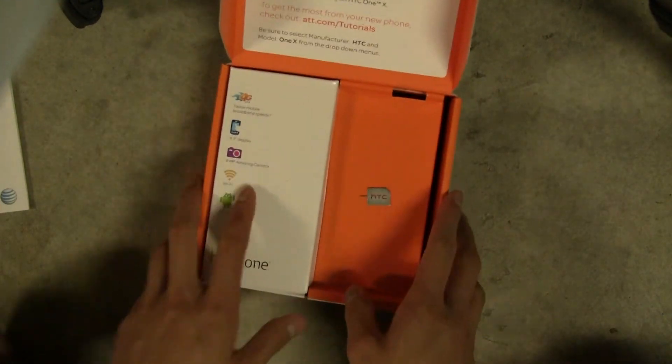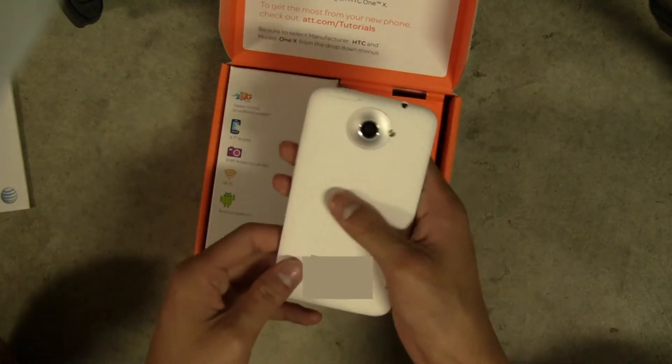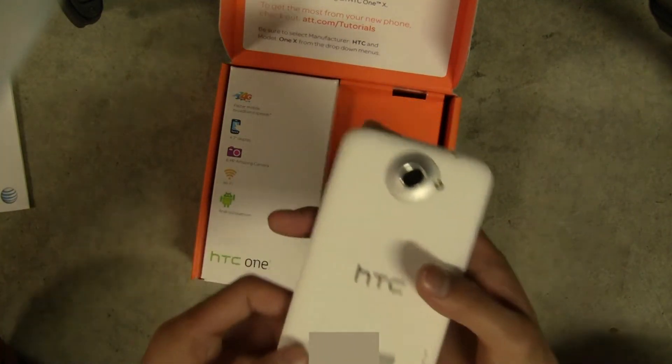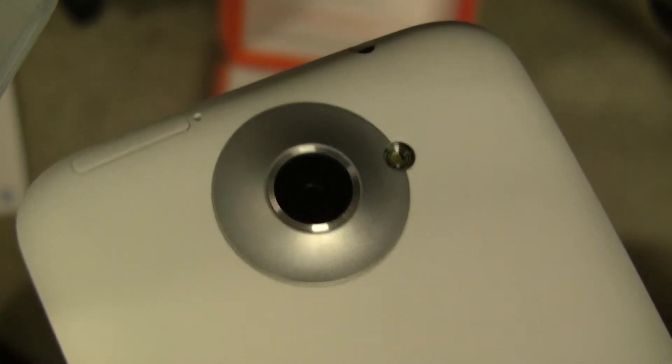Now as for the phone itself, it looks really sleek. You're rocking some Beats Audio enhancement. FCC warnings, etc. Back camera with single LED flash. And there's a micro SIM card slot right there.